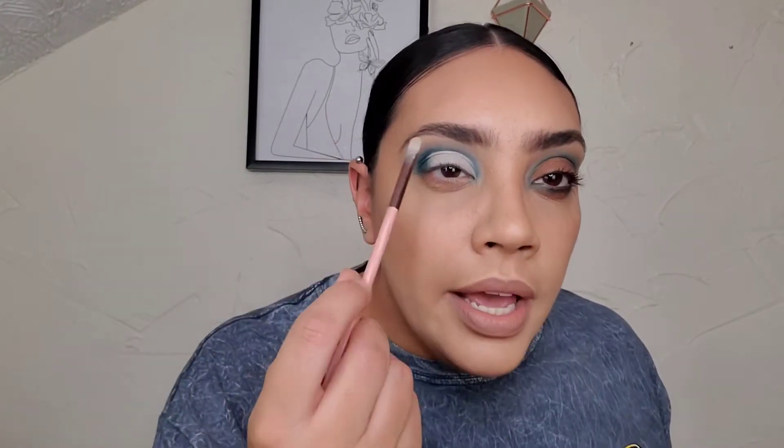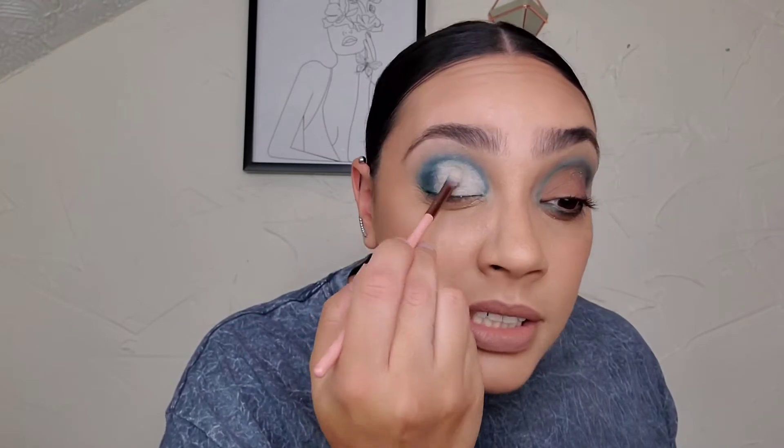Once I did that, I took the Peel Louise base in the shade Rumor 2. I have the Peel Louise base down and I'm just making sure all the creases are all blended out there.